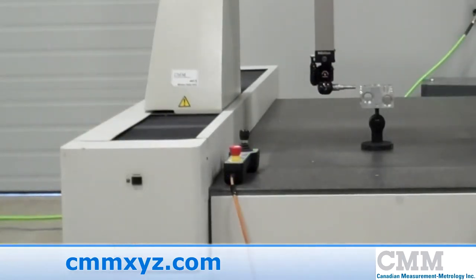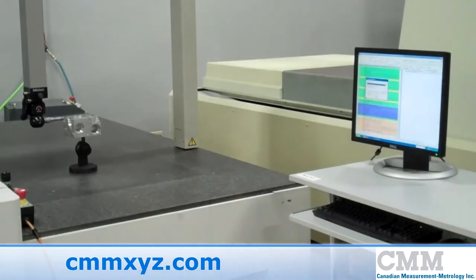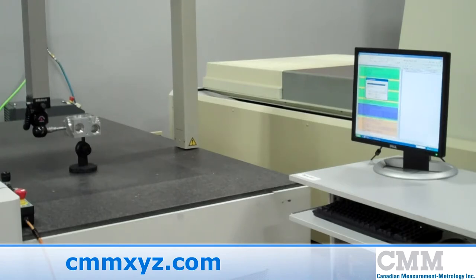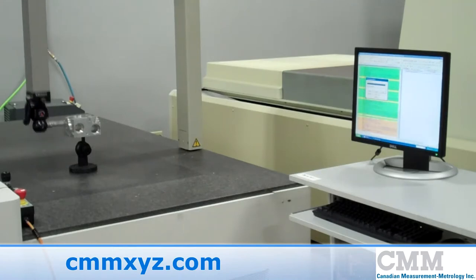The machine also comes with the new Hexagon joystick box for ease of use when communicating with PC-DMIS. Because PC-DMIS is being utilized on this machine, there is a new error map that has been constructed for the Mitutoyo frame.